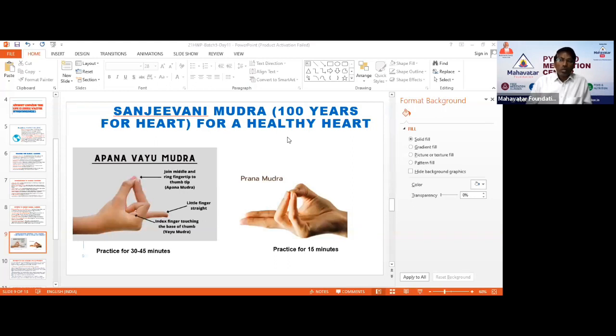By practicing this Mudra, your heart health will be so much protected — so pure and so great. This is called Apana Mudra.